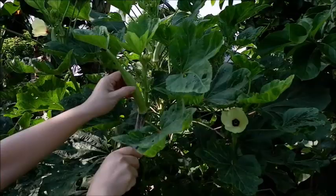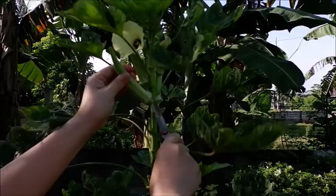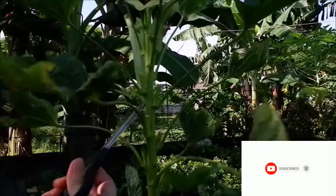Hello mga kamamis! Welcome back to my channel! At muli po, nandito na naman ako sa aming garden at mamimitas ako ng main ingredient ng aking menu for today. Ito'y walang iba kundi ang okra!